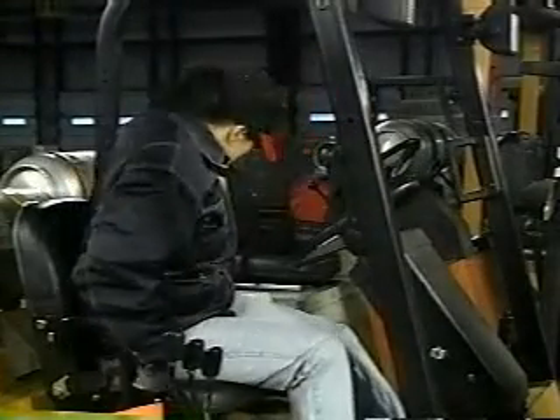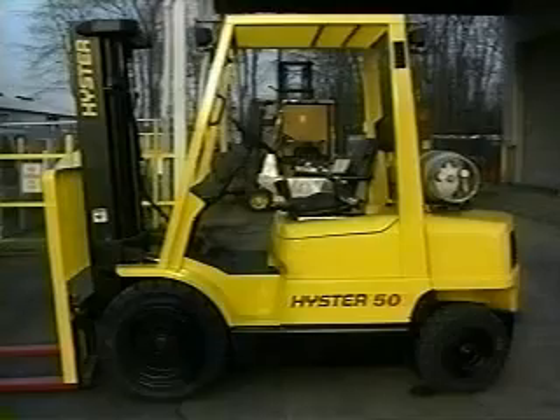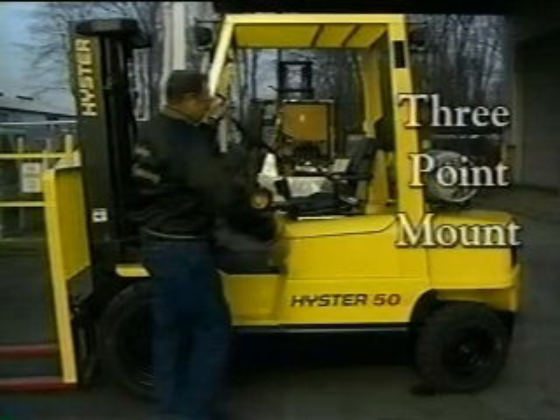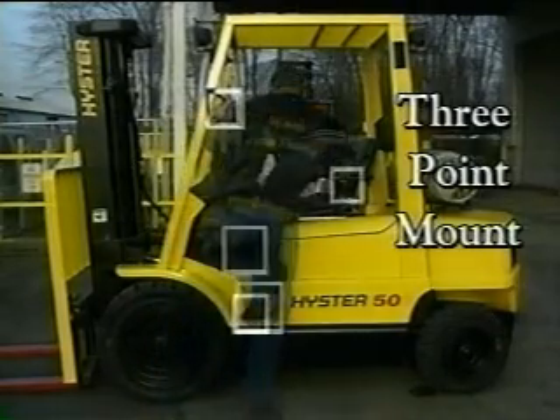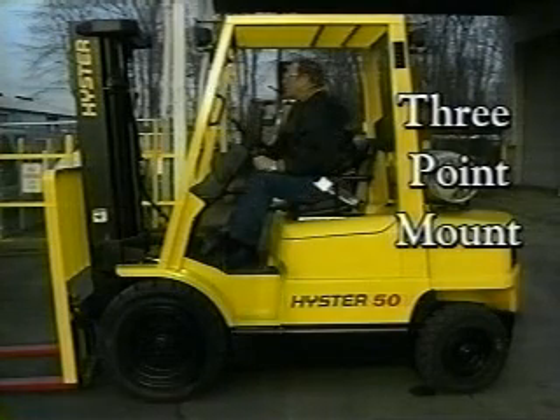Every time you climb into the driver's seat of a forklift, you should remember safe operating rules. To begin with, you need to enter the forklift properly. Using a three-point mount — keeping at least two hands and one foot, or two feet and one hand, in contact with the forklift at all times — will reduce the chance of slipping or falling.